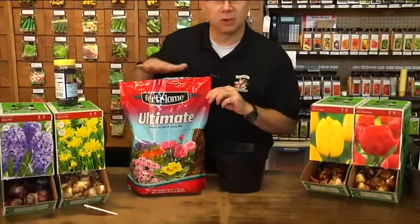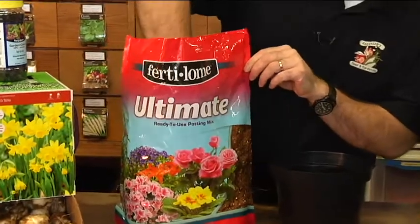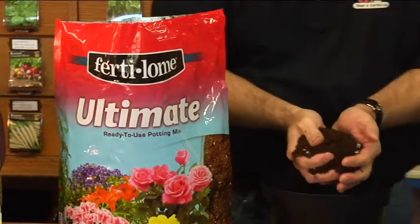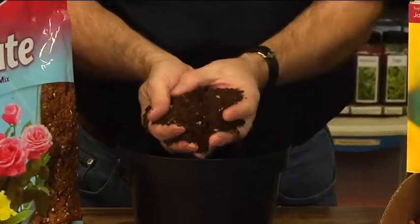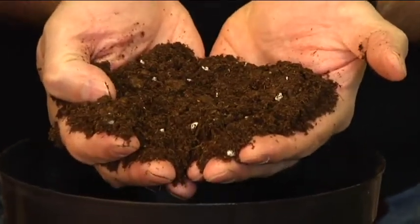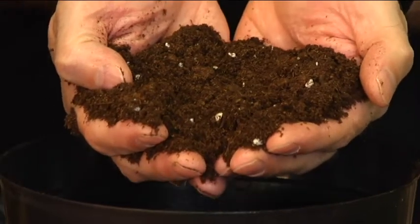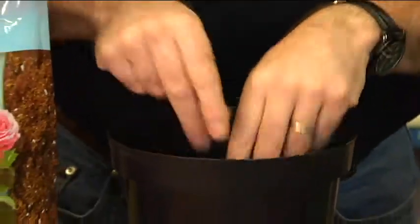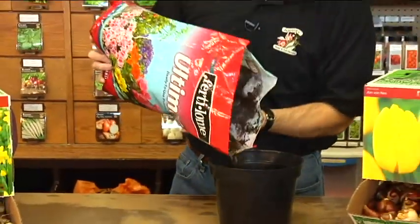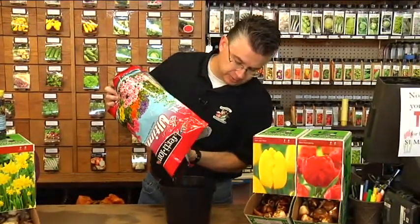When forcing, you want to make sure and use the best potting soil you possibly can — a soil that's going to absorb and hold the right amount of moisture but allow excess water to drain out the bottom so the bulbs aren't standing in water. We love the Ultimate Potting Mix from Fertilome. It's got peat moss, perlite, humate, and a wetting agent — just about everything you need. It's a nice clean, light, fluffy potting soil — no sticks, no twigs, no bark, no junk. Put a good layer in there, probably four or even five inches.